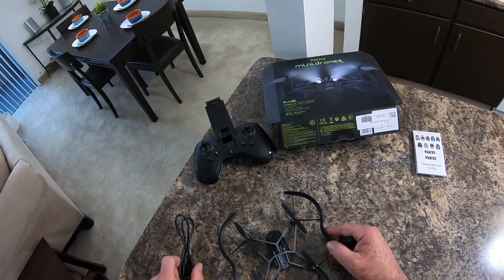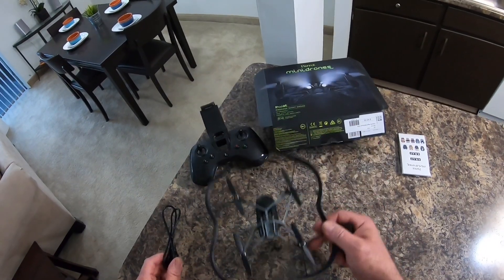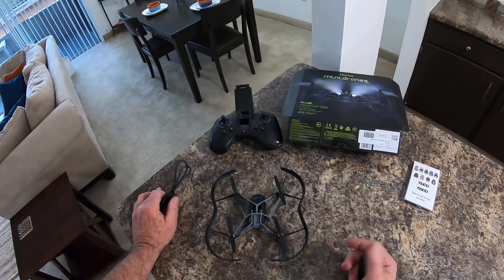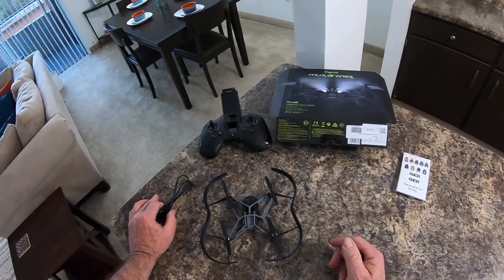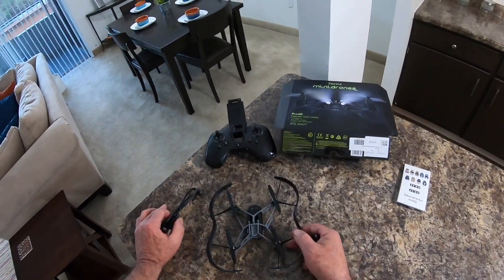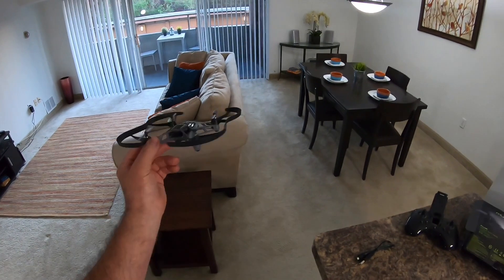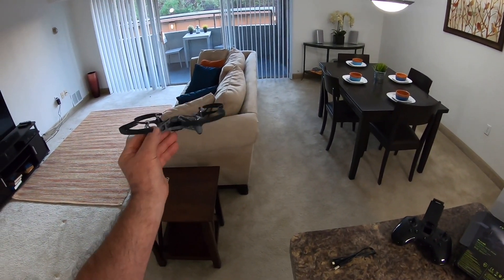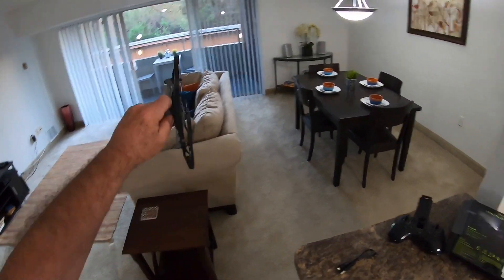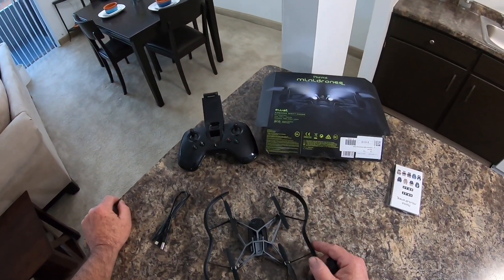I did that with my Mambo the first time and never used the app again until yesterday — that's two years. It remembers the settings too, so you have to go in and set your flight speed settings because these Mambos are pretty fast. I have mine set to medium. The pitch on these things can be very radical if you have it set all the way high, so I have mine set at medium for all three settings.